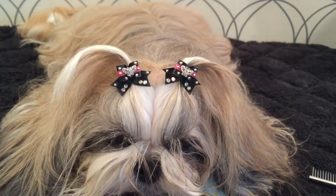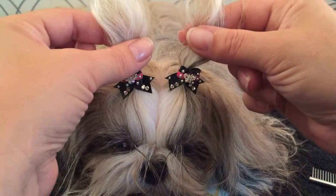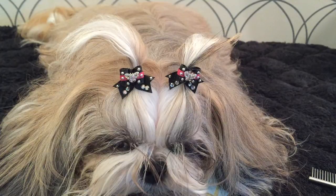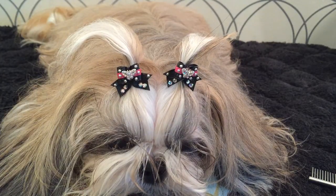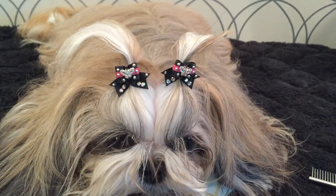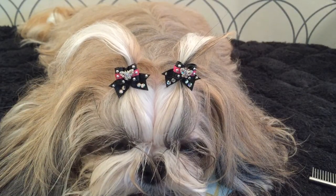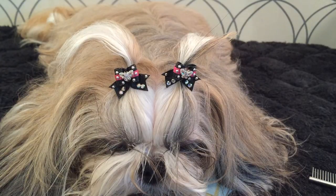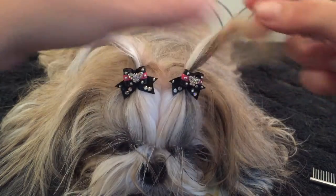I always end up with an antenna effect — her piggies always wind up hanging out straight up like she put her finger in a socket. It's just because she's got a little head and not that much hair. Either way she looks really cute.